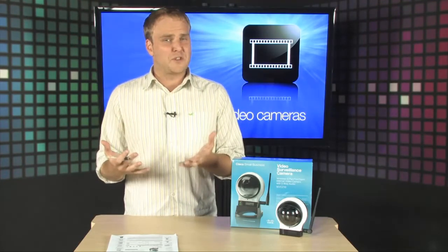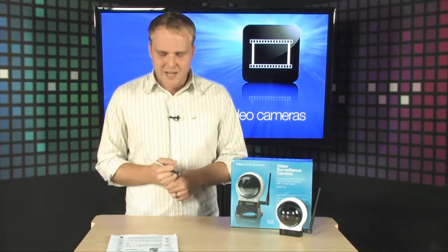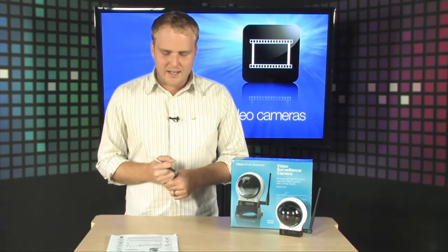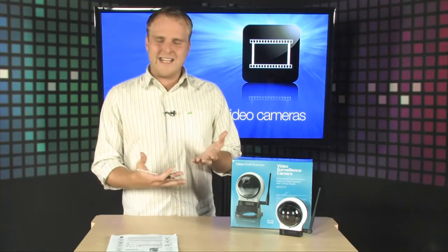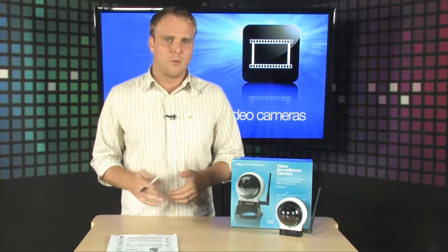It also features motion detection, so you're going to be able to record things only when things are in motion in the frame, and it's going to give you very easy ability to keep an eye on everything that's going on in your home or office.